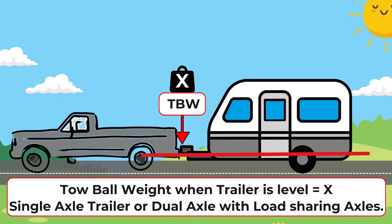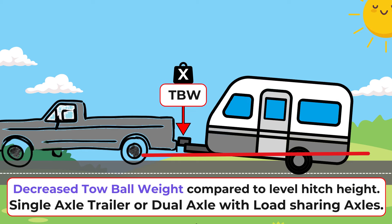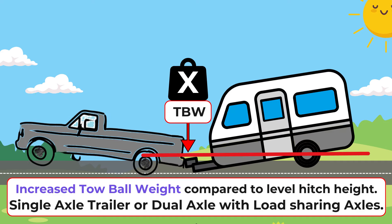If you have a single axle trailer or van, or a dual axle trailer or van with load-sharing axles, the opposite is true. If the hitch height is higher than level the tow ball weight will decrease, but if the hitch height is lower than level the tow ball weight will increase.